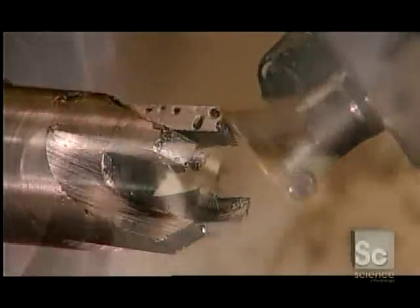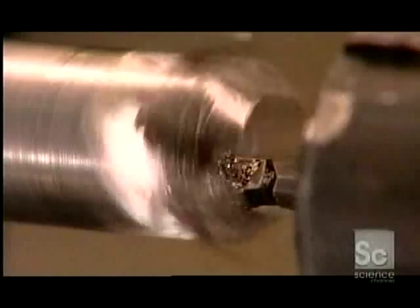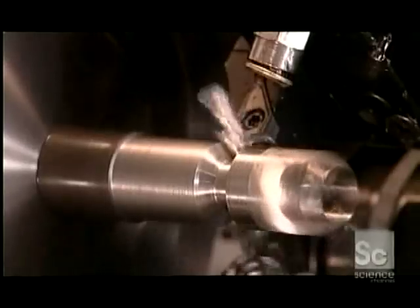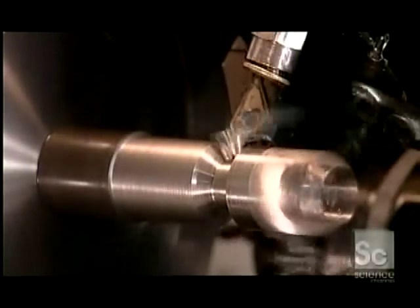After the dovetail cutter sharpens the blades, a tool called a boring bar refines the hole in the center, making it the proper size. Another turning tool then forms the shank — the stem of the plug cutter that you insert into the power tool. Then the cut-off blade slices the tool off.